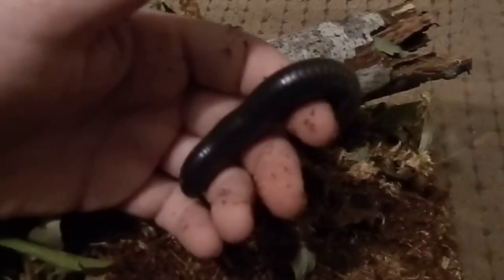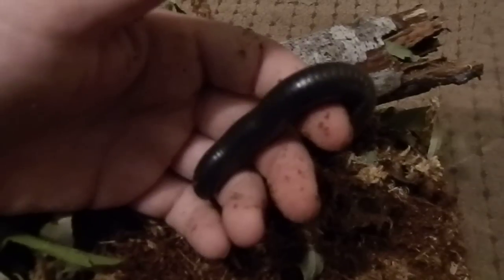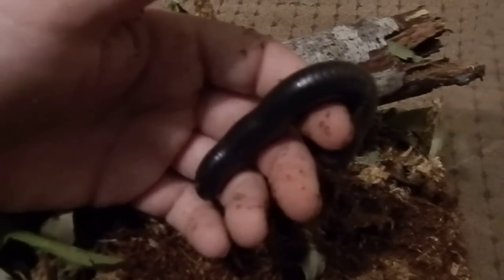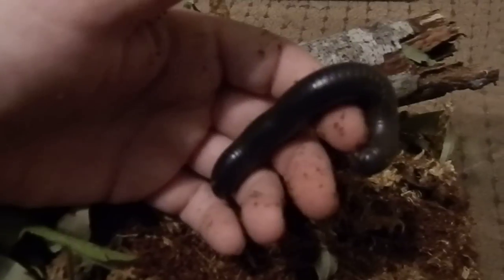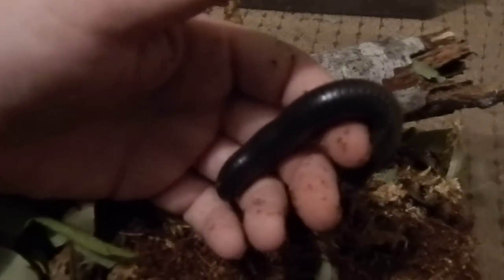During breeding, males wrap themselves around the body of the female and deposit sperm into her genital opening, and the female lays clumps of eggs in the substrate. The babies that hatch from the eggs come out white and only have three pairs of legs — more legs and body segments develop each time they molt.